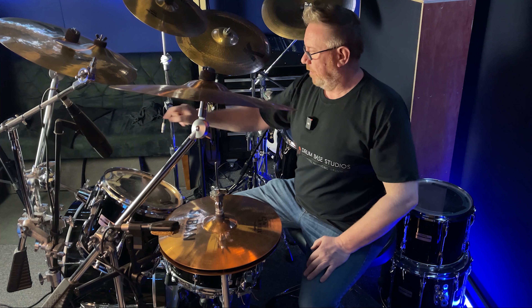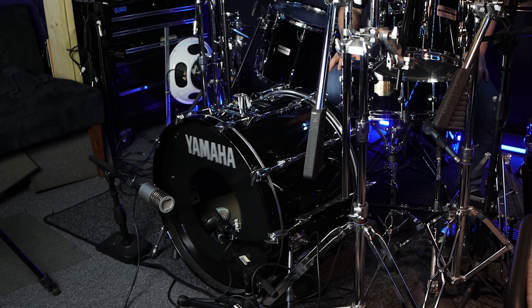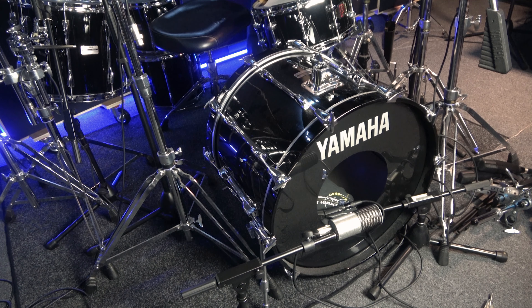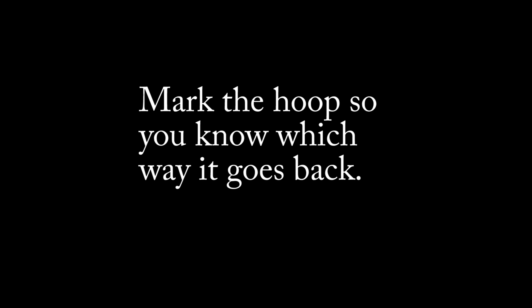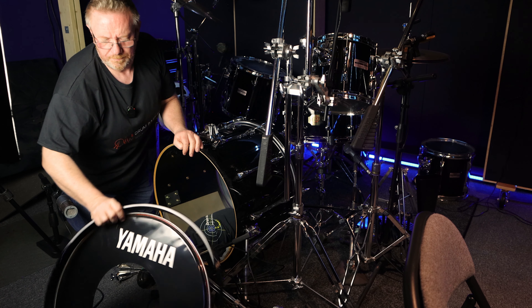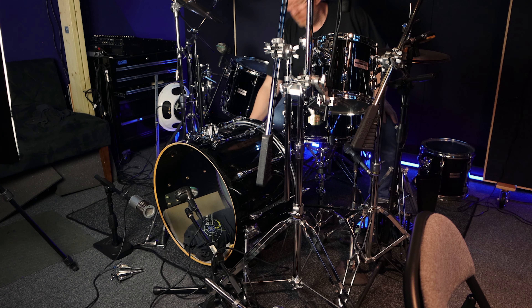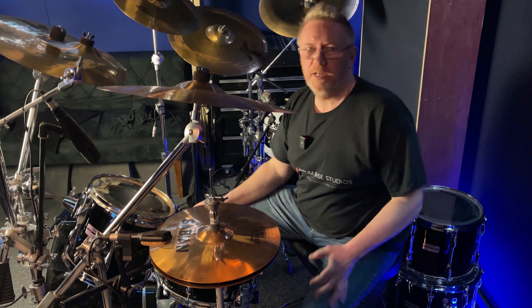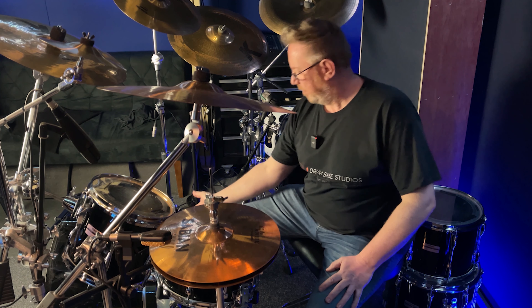So this is a really loose front head — makes the drum sound terrible. With no resonant head on the drum, taking it off and letting's hear it. Okay, I wasn't expecting that really — it makes the bass drum so much deeper, but it's vibrating the head.